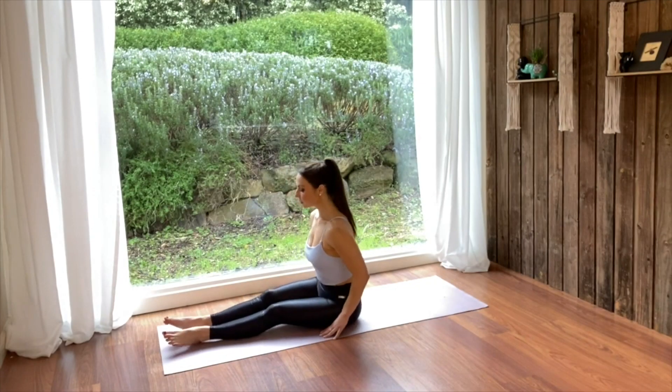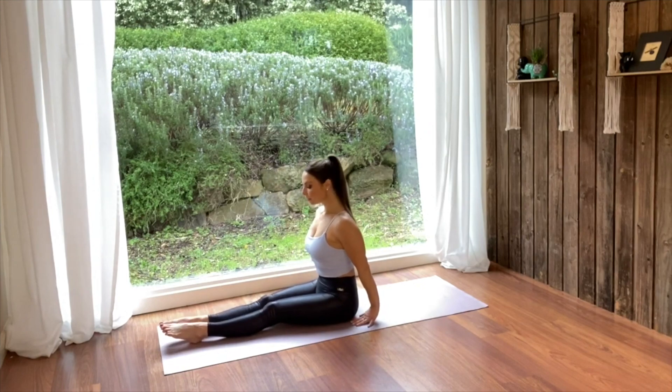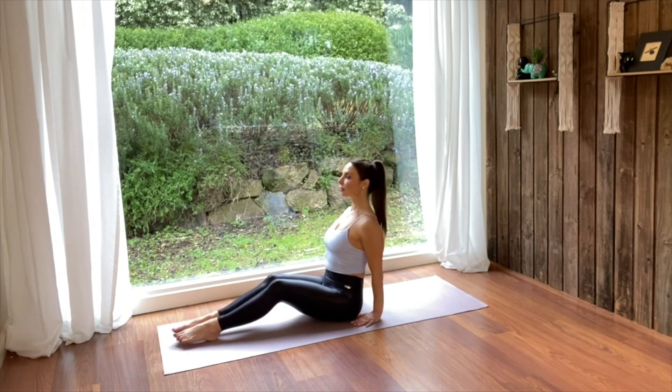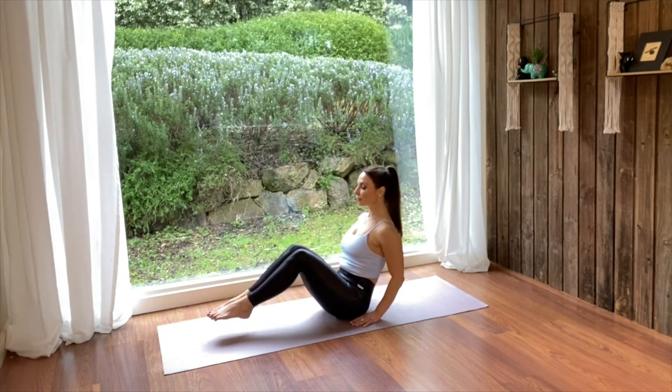With your legs straight in front of you, sitting on the floor, bring your hands a little behind you next to your hips. Lean back slightly lifting the top of your sternum. Make sure your back stays nice and straight and then balance your weight on your sitting bones and tailbone.